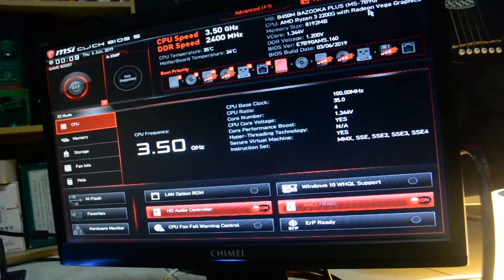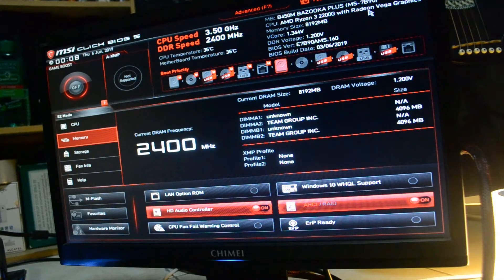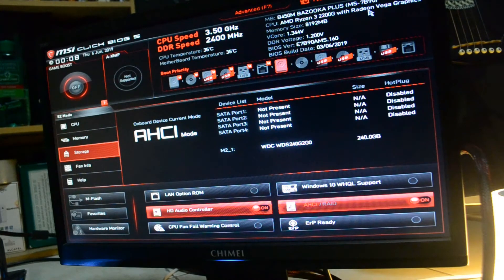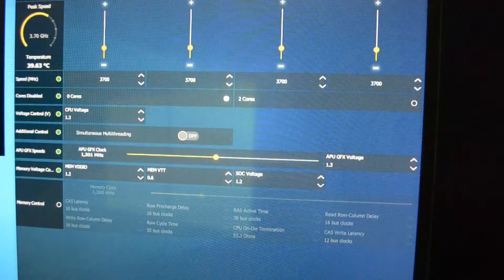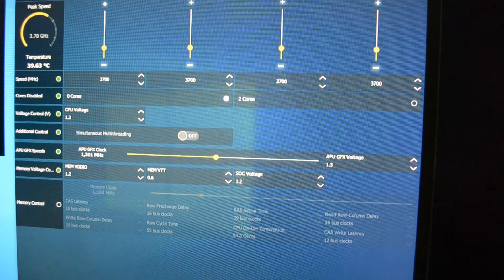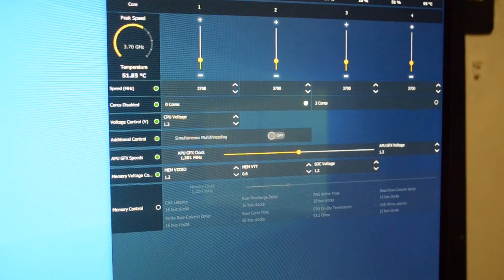I tried overclocking this build using the Game Boost in the BIOS, but I was having a hard time getting back to the desktop after every restart. So I'll take things easy and use the Ryzen Master software instead. I didn't go too crazy on overclocking since I don't trust the power supply we installed. I set the CPU to 3.7GHz on all cores at 1.3 volts. The APU GFX speed is set to 1,301 MHz instead of the stock 400 MHz, with APU GFX voltage at 1.3 volts and SOC voltage at 1.2 volts.